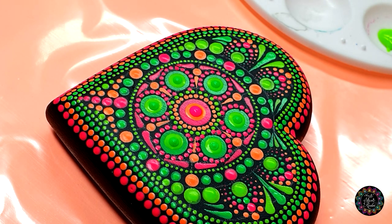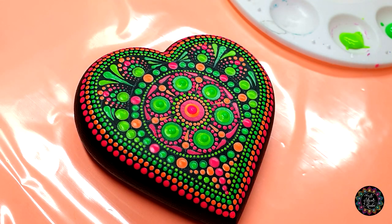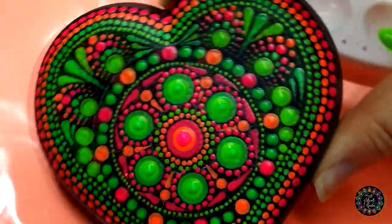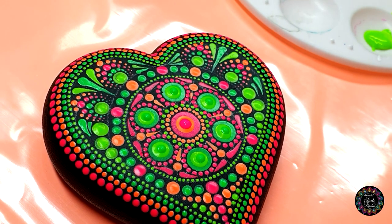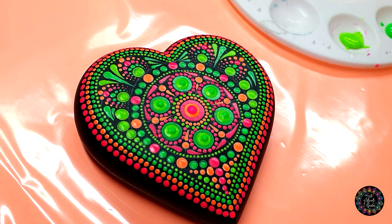If you'd like to add any other top dots or details, you're welcome to do so now. But I'm going to call this done, wait for it to dry, and then seal it. If you'd like to know how I seal it, please have a look at my seal the deal video. Loving it — so cheerful, so happy, springy kind of feeling! If you've completed your own piece and are going to share it on social media, please be so kind as to link my YouTube channel. I'd love to share the art of dotting with anyone who'd like to learn. Thank you so much for joining me today — I'll see you next time. Stay dotty, stay magical, keep well!